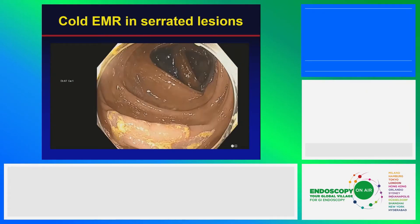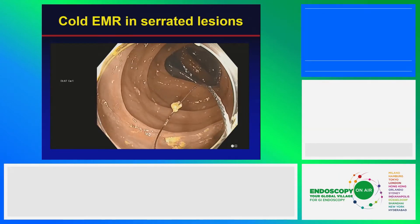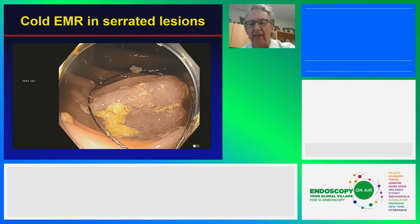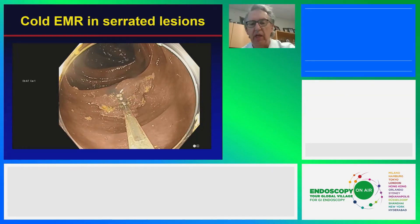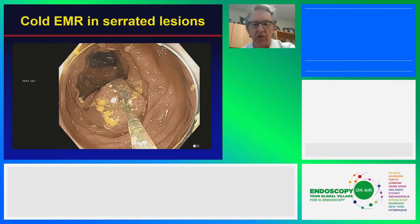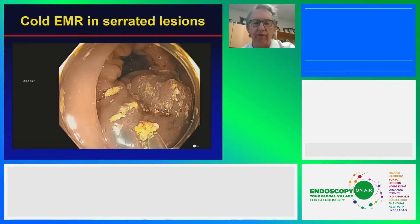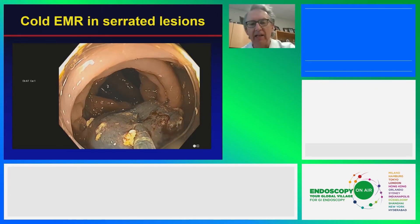We have clear evidence now that these can be removed successfully without electrocautery. You can either piecemeal them out cold or inject them. I like injection because it allows you to see the perimeter of the lesion very well. In combination with a high definition scope, you can track that perimeter, and that's key to getting them out successfully. They lift very well as long as they haven't been previously biopsied — if you're going to refer it or remove it later, don't biopsy it because that will tack them down.